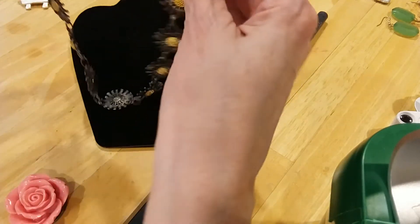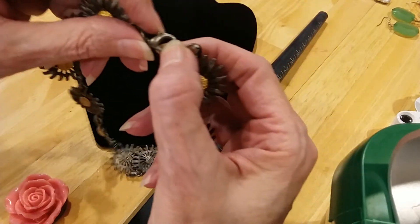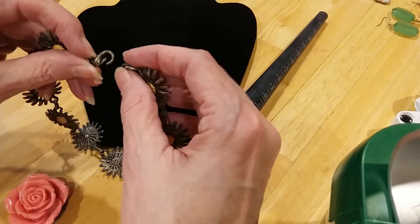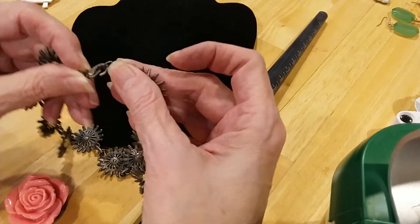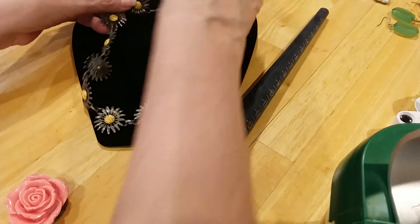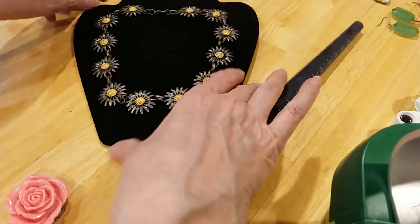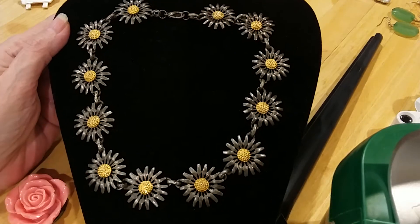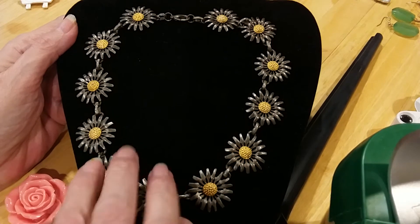This is a cute little daisy necklace. It's got a lobster claw clasp. Looks brassy. It's a pretty little — bright golden centers. That's very pretty.